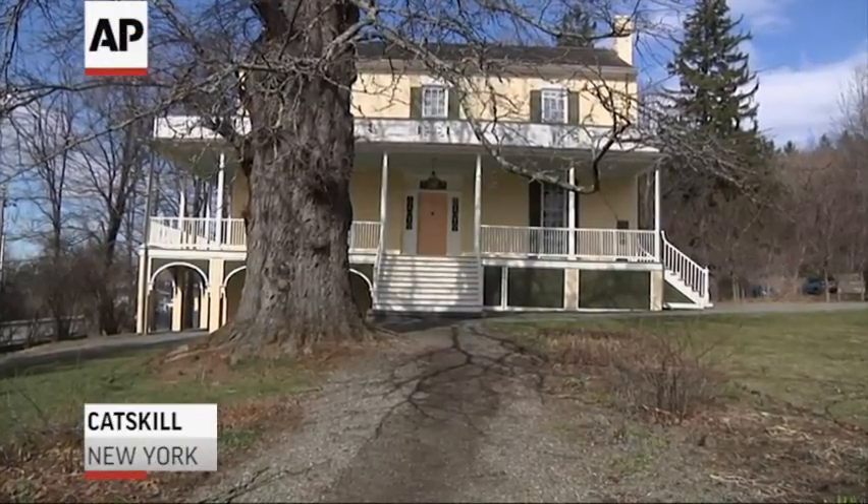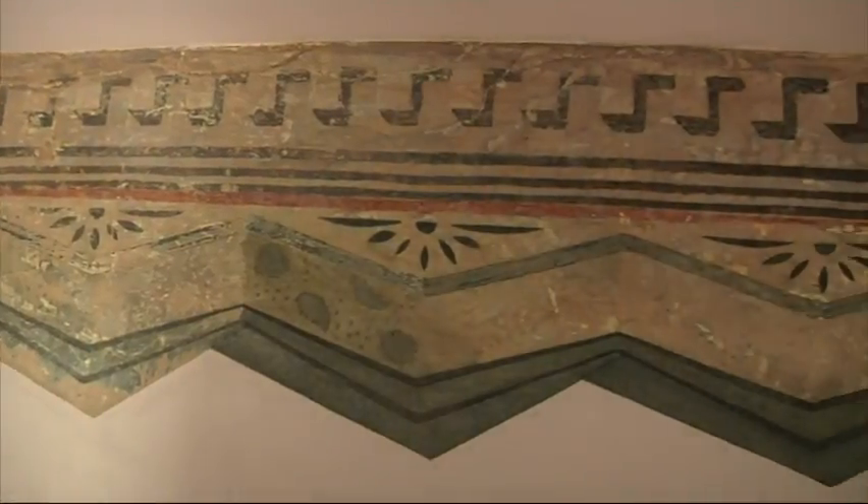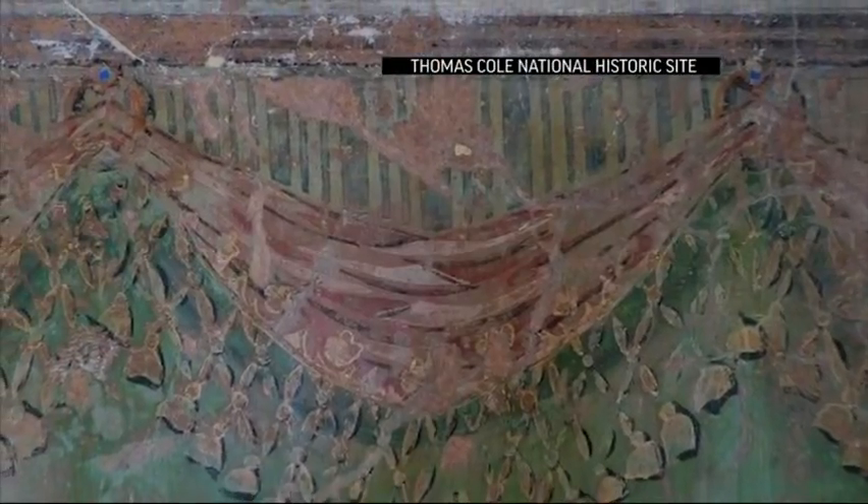This is an original painting by Thomas Cole, the founder of American Art. It was an astounding discovery. This is the place where he not only lived, but displayed his art. These decorative borders can be considered like the frames for his paintings, because he was designing the place where they would be displayed to people who came to visit.